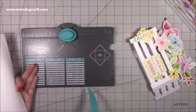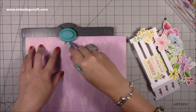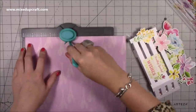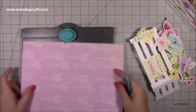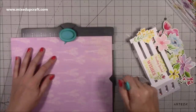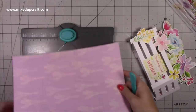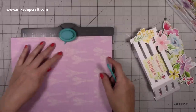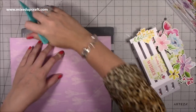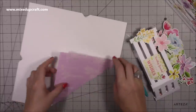For the six by eight and a half envelope, the paper size is eleven and a half by eleven and a half. Your first score needs to be at four and seven eighths of an inch — line that up, then punch and score. If you haven't used an envelope punch board, I'll link a tutorial. Line up these lines, and since this is the largest size it doesn't go all the way across, so I'm just eyeballing it. You can fold it first if you want. Line up the score line, then fold and burnish all of your score lines.